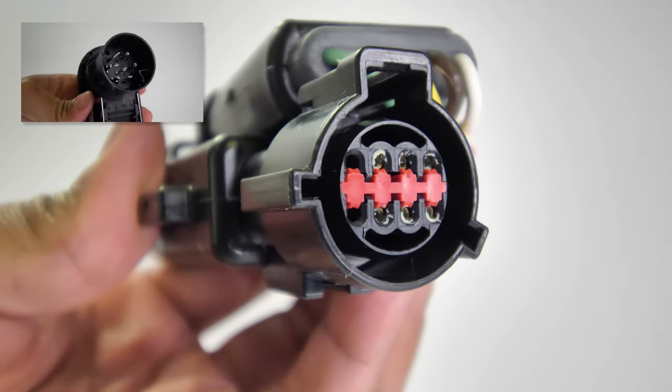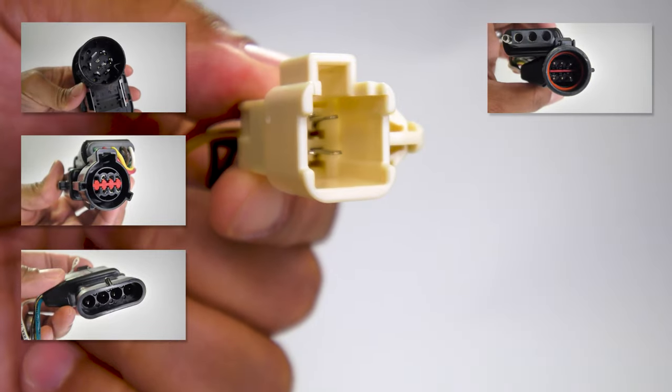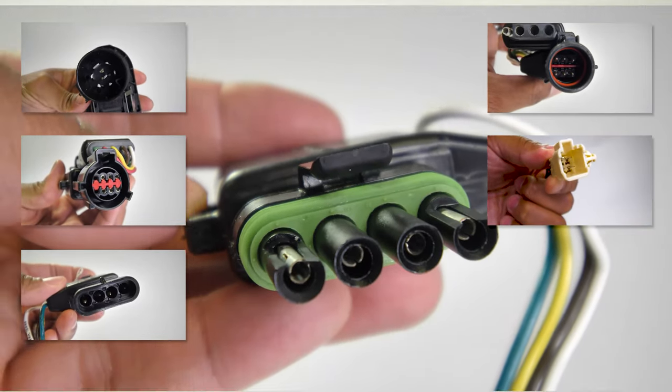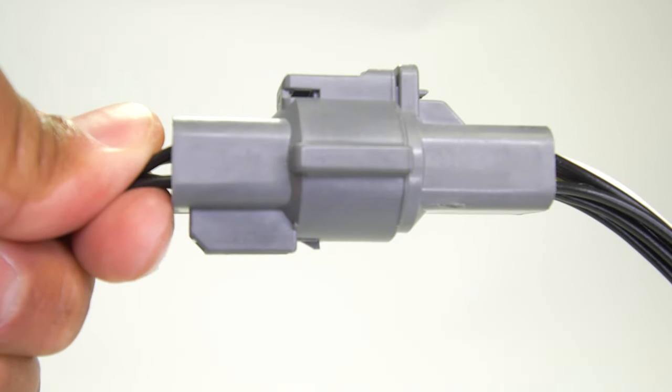Hopkins Towing Solutions Vehicle Wiring Kits are equipped with exact fit OEM connectors that perfectly match the existing connectors on your tow vehicle, creating a perfect weather-tight fit for years of corrosion-free use.